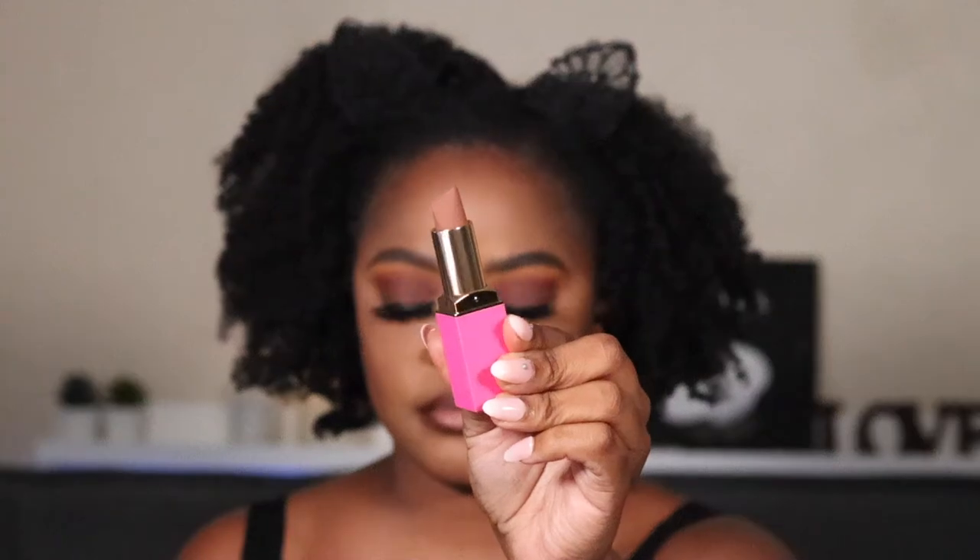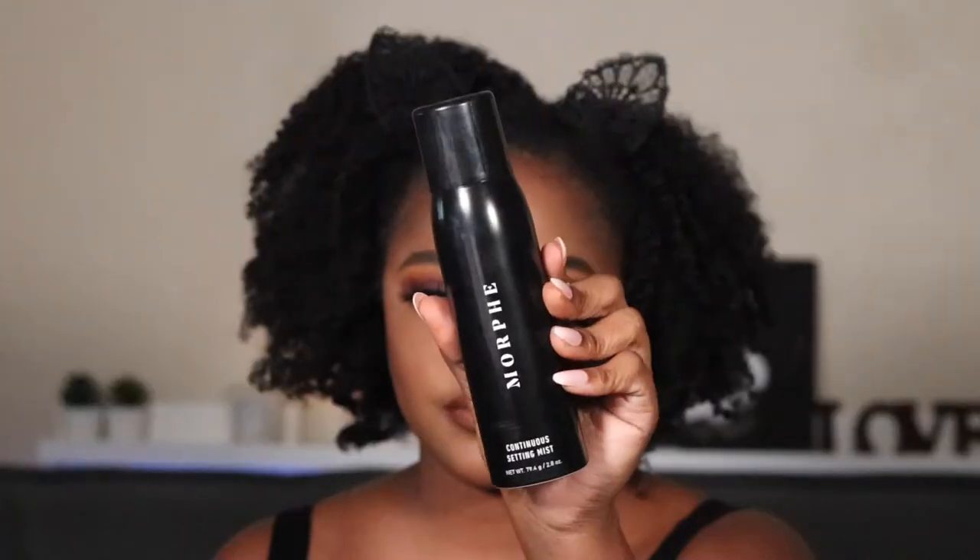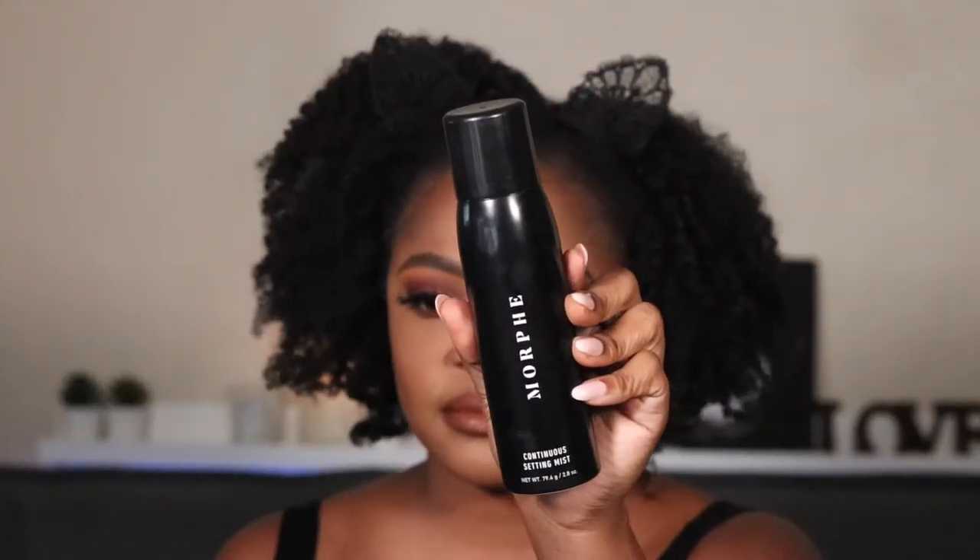For lipstick I'm using the Judious Place in the shade Toffee — oh, this is so pretty. To set my face I'm using the Morphe Continuous Setting Mist.